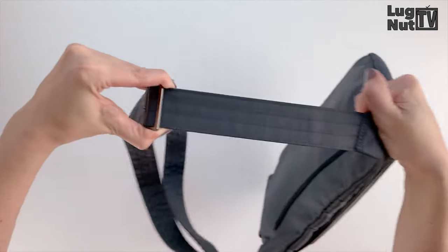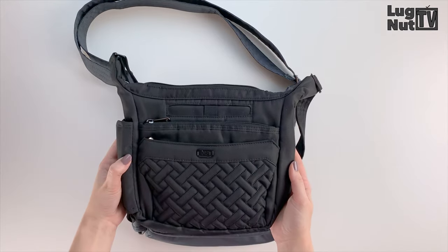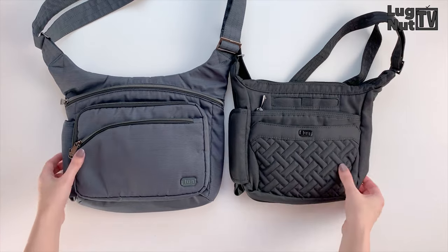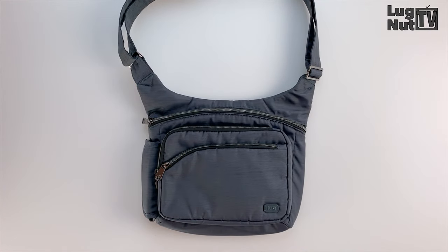There is really nothing else like the sidekick out there, but the flutter comes close for two reasons: number one the silhouette, number two the water bottle holder. So the sidekick is going to be your bigger bag — if you like the flutter but need something a little bit larger, you might want to check this one out.